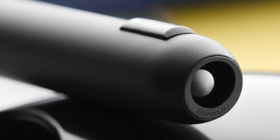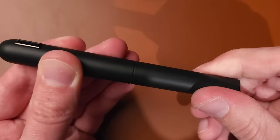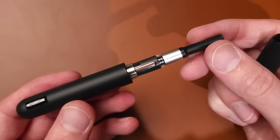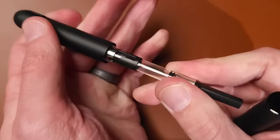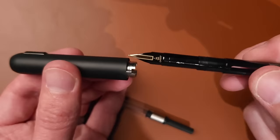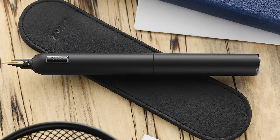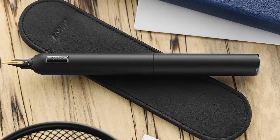A spherical door — similar to what you'd see in plumbing — curls around the nib to seal it off, then moves to eject it. To open it fully, keep turning: twist to eject, twist to retract, and keep turning once it stops to access the converter or cartridge. It comes with a converter, but you can swap in a cartridge. To deep-clean or swap the nib, unscrew the front section — those threads are what get threaded into the pen. The LAMY Dialogue CC in all black is $351.20.